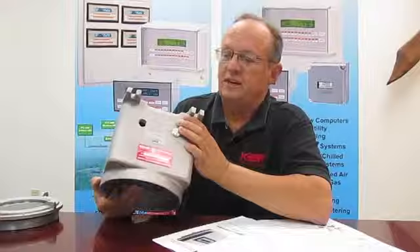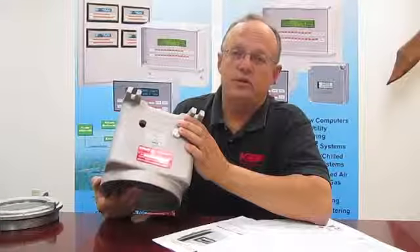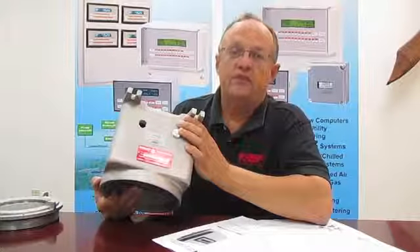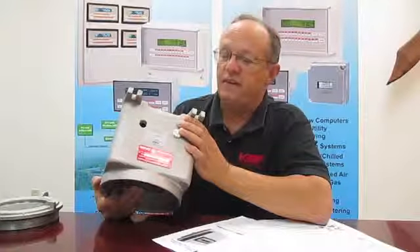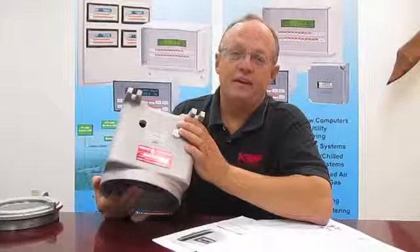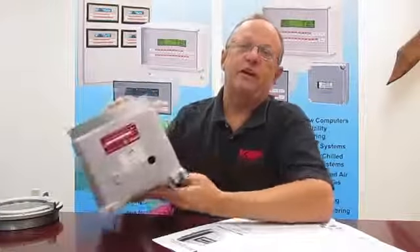Once again, planning your conduit entries is important in any enclosure. This model, the XHV, does have conduit entries provided. Thank you very much for your attention, and feel free to contact us with any questions you have regarding your enclosures.